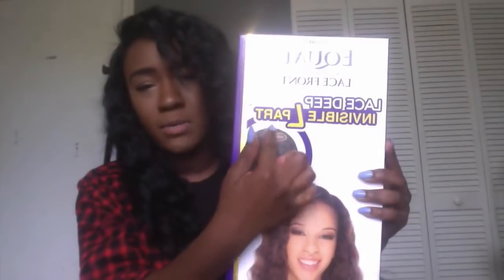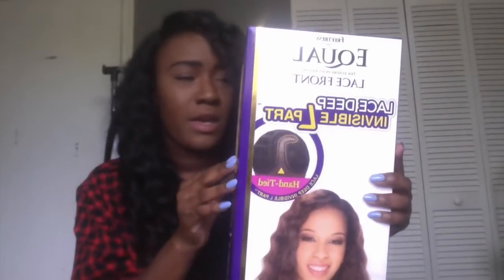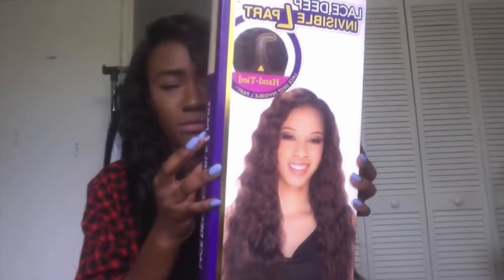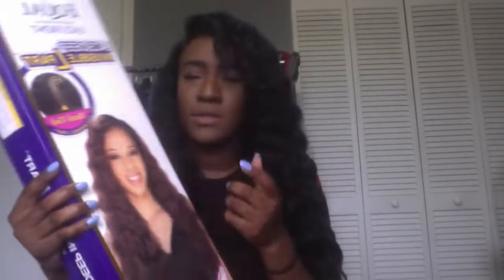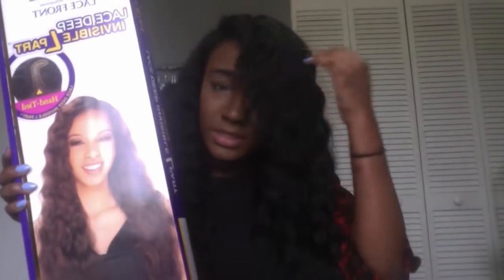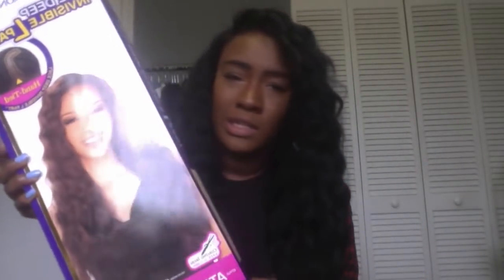So it has an invisible L part here and a little netting, and I really like this hair. It's supposed to be curling iron safe — I haven't used a curling iron on it at all. I don't really plan on using a curling iron on this because it's curly, and I don't plan on straightening this either.